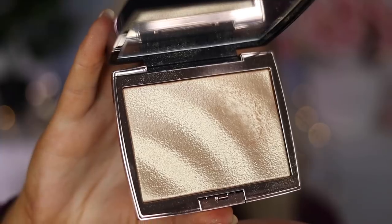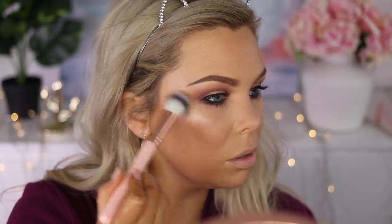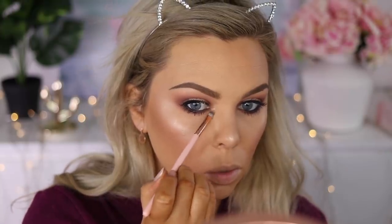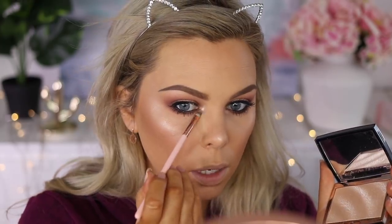Then I'm going in with the Anastasia Beverly Hills Amrezy highlighter, which will blur everything out beautifully — this highlight is absolutely stunning and perfect. I use the same layering technique of jelly highlighter then Amrezy on the inner corner and brow bone as well.